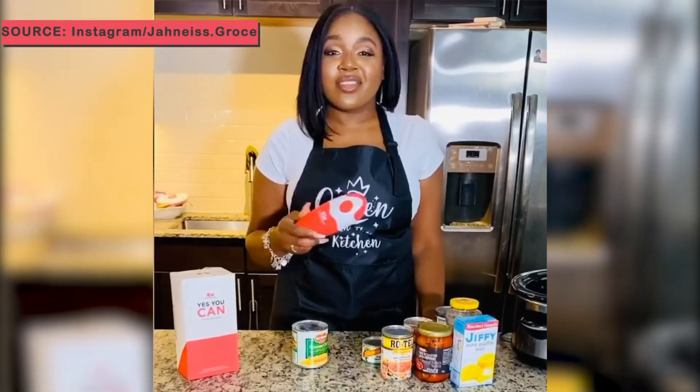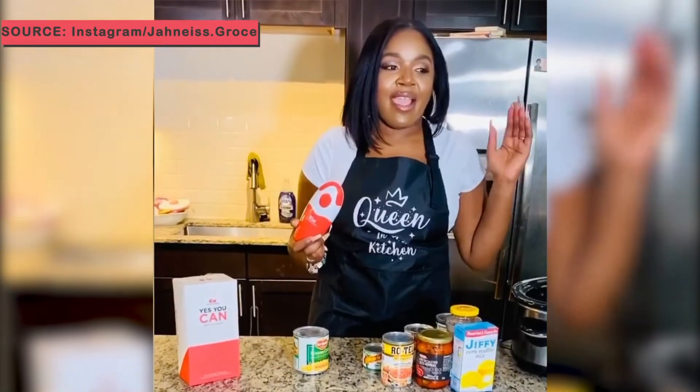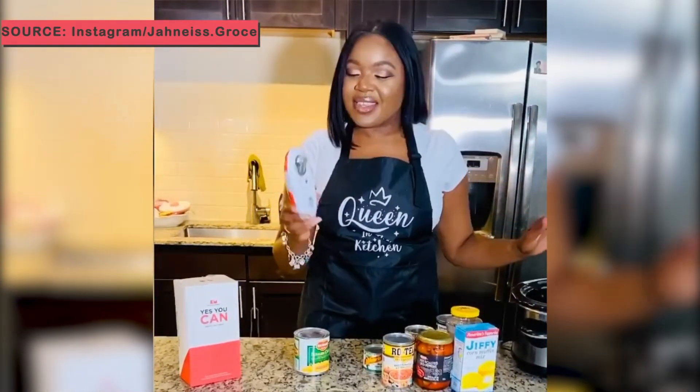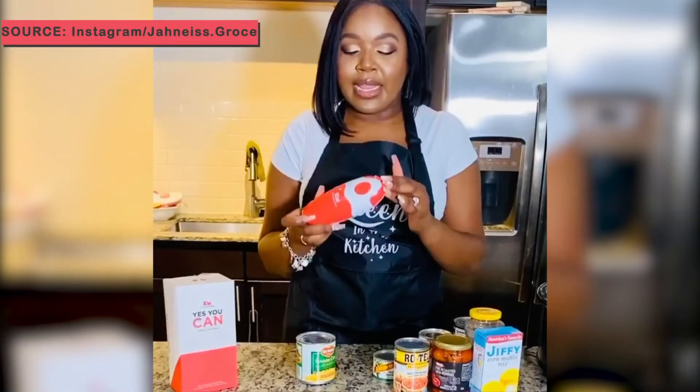Busy Mama here trying to figure out how to get dinner started and keep up with the kids. This tool, Kitchen Mama, it's a can opener that literally does the work for you.